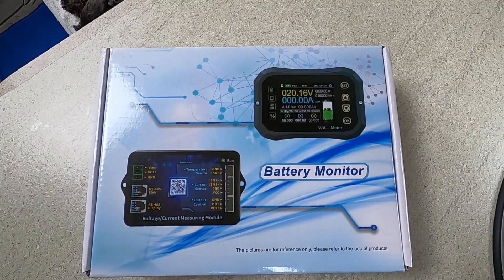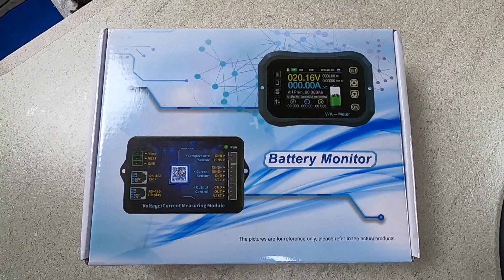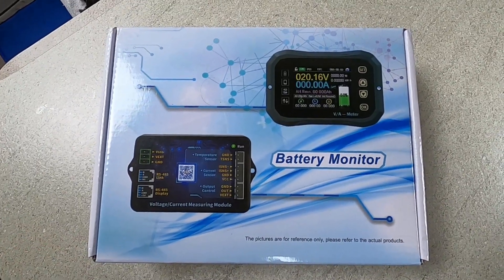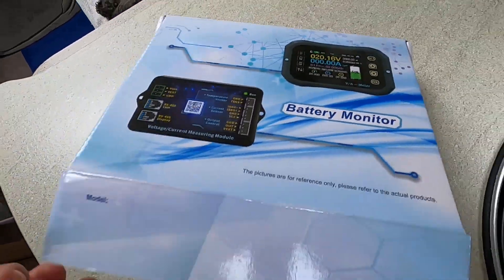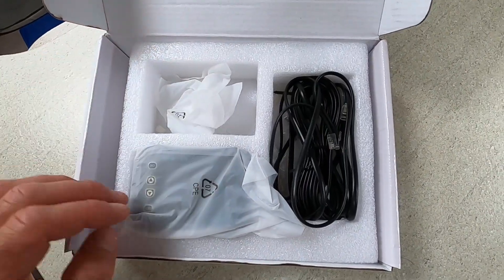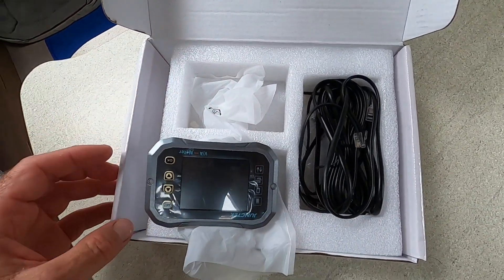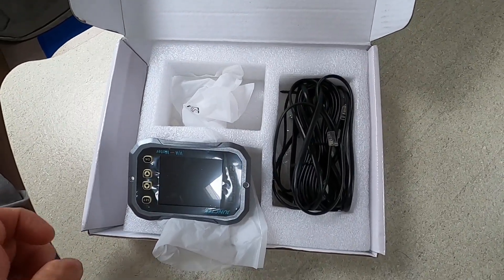This product came from Alibaba, so it was pretty reasonably priced — around a hundred New Zealand dollars including the monitoring screen, which is a great price. It's about a third of the price of other brands. It's all nicely packaged. Everything I ordered came nicely in the package, so I was really happy with that, and it was pretty easy to install.